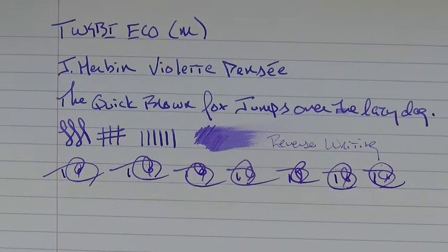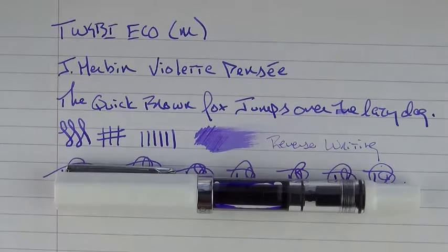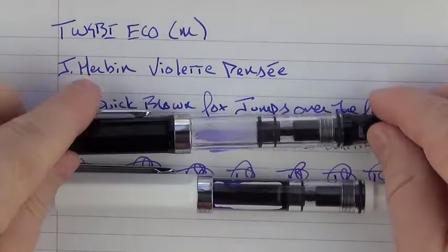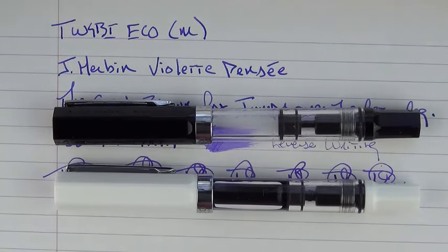So the TWSBI Eco, for under $30, is really one of the best pens that you could buy on the market today. I'm very impressed with what TWSBI has done here. The Eco isn't without its faults, but the benefits and performance far outweigh the small things that I have issues with. Thanks for watching and I'll talk to you later.